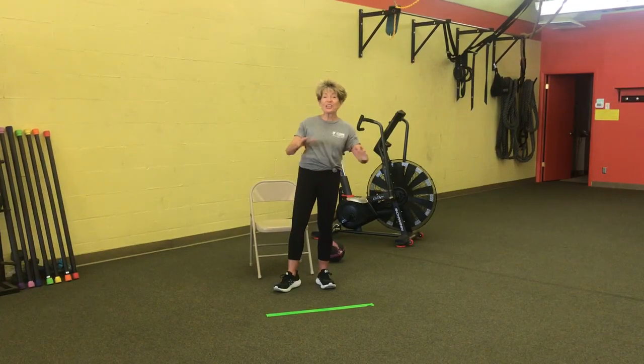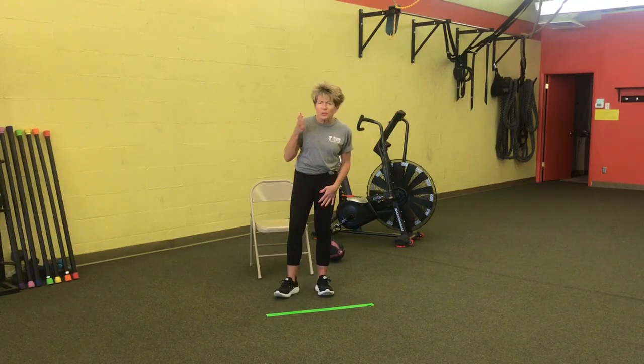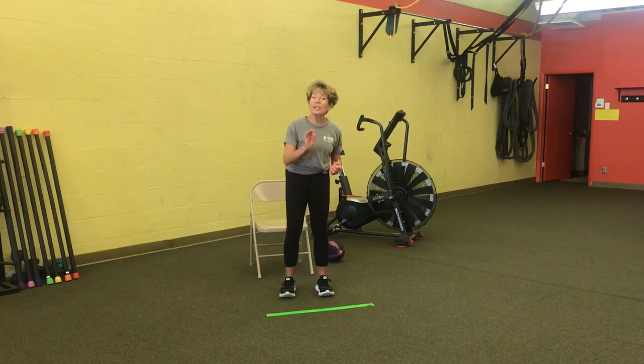Hi everybody, it's Jackie Russell. I've got another great workout for you today. Do you want to try and work on your aging brain? If you have something going on in there, you're not thinking as clearly as you used to, or your memory's a little fuzzy sometimes, then join me — that's what we're going to work on today.